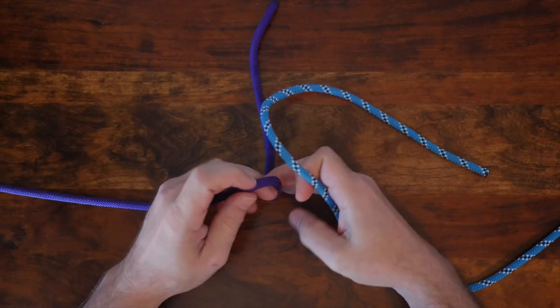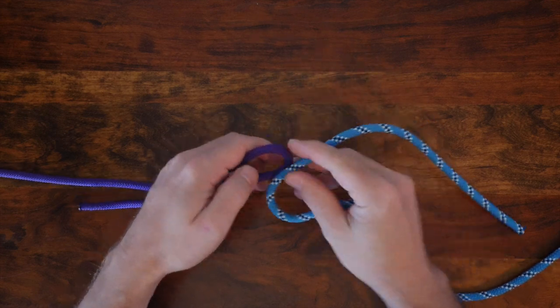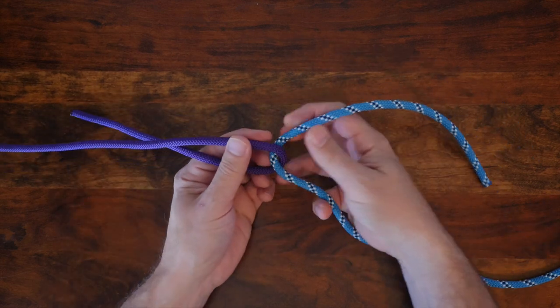The Hunter's Bend is also known as the Rigger's Bend, and it's a popular and useful way to tie two ropes together. The Hunter's Bend gets its name from Dr. Edward Hunter, who's claimed to have been the inventor of the knot in the late 1970s.